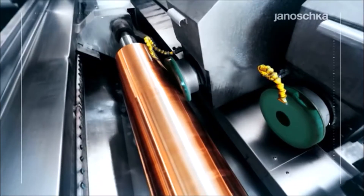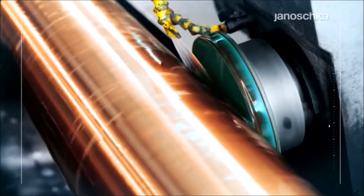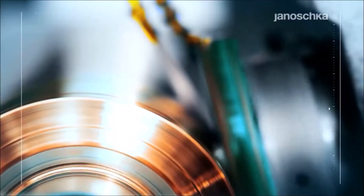Grinding or cutting to size and polishing are done according to detailed customer specifications, with a view to further processing.